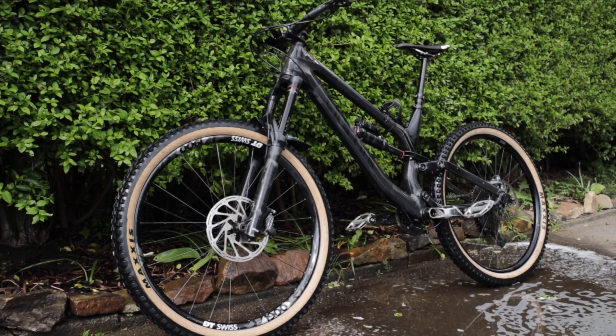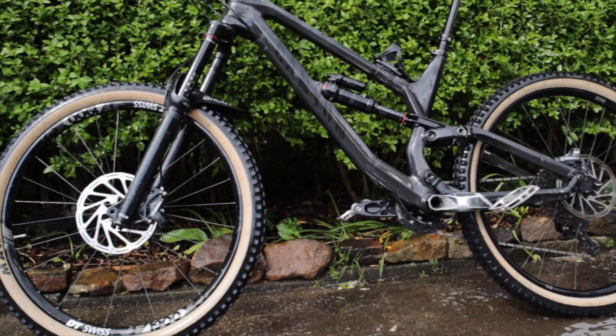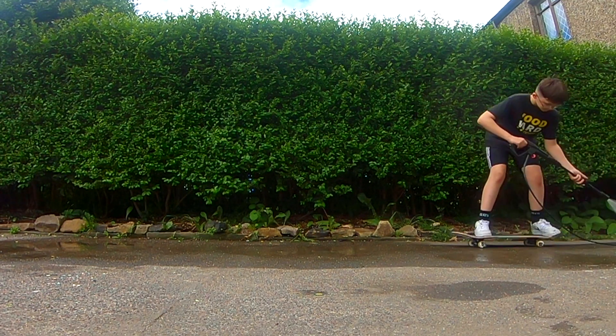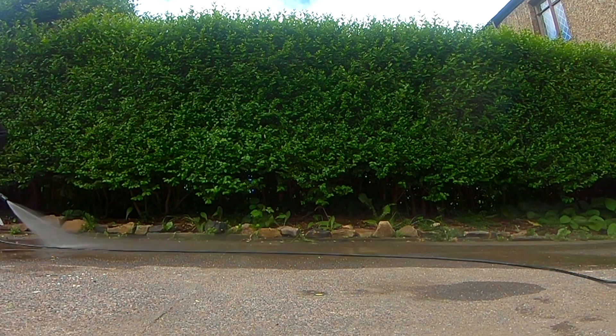That's pretty much job done. Cheers for watching, and don't forget to like and subscribe to join me for another one of the many struggles we all face on the mountain bike scene. Nice one!